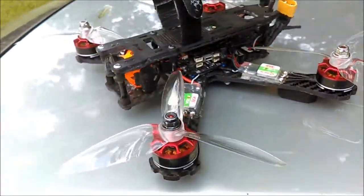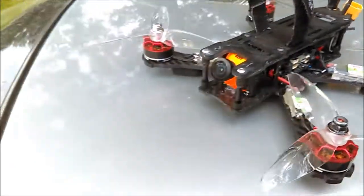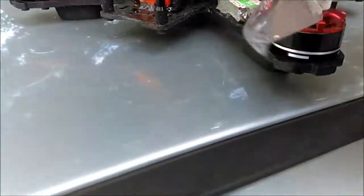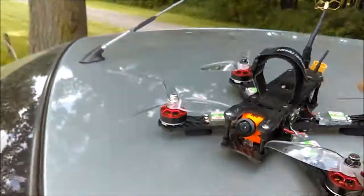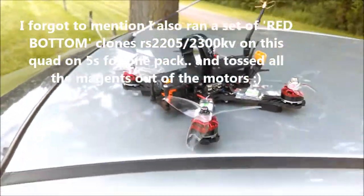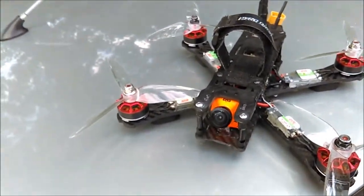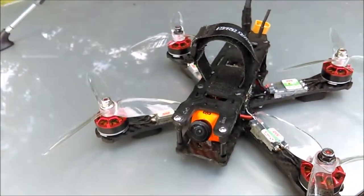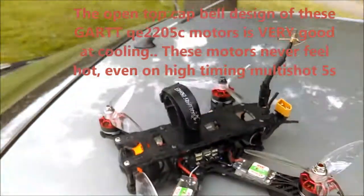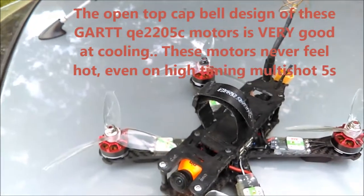I also had a set of racing edition 2306 2700KV motors — I won't mention the manufacturer — and I put them on this frame and ran them on 4S for about a week. I was having problems with heat buildup, and honestly the magnets let loose in those 2700KV motors and one of them came apart and chewed the wires out. So I've given up on those; three of them are still good but I don't know if I'm even going to replace the fourth one.